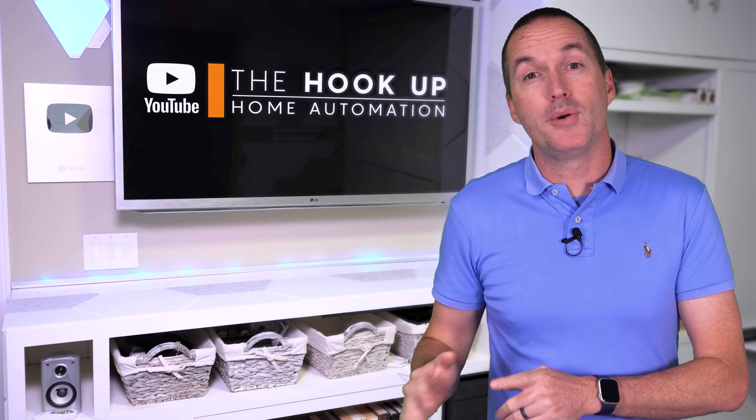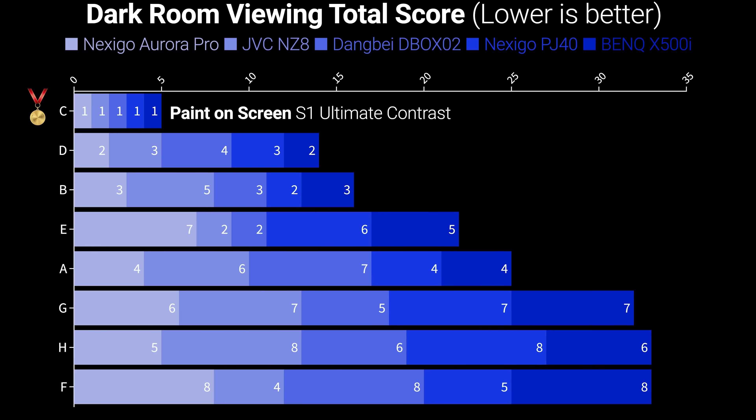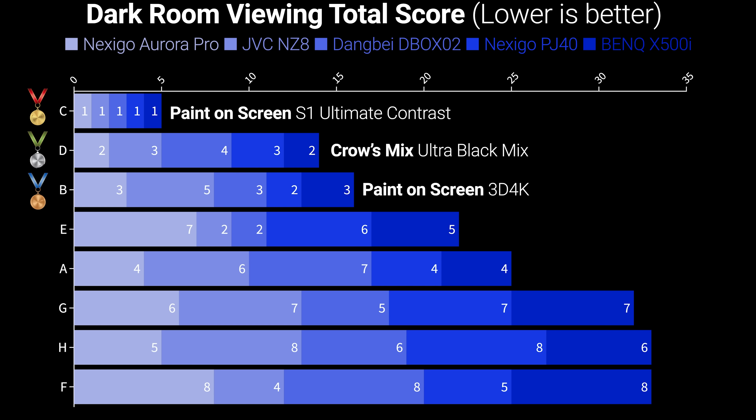And that means that for lights-off viewing, screen C finished first for all five projectors, screen D came in second due to its middle-of-the-road gain value but had issues with hotspotting, and screen B was in third, struggling with room reflections but producing a more vibrant image during brighter scenes.